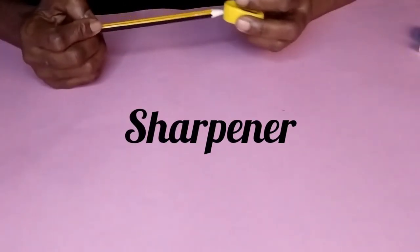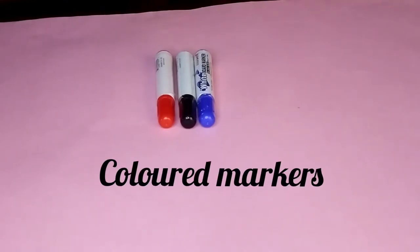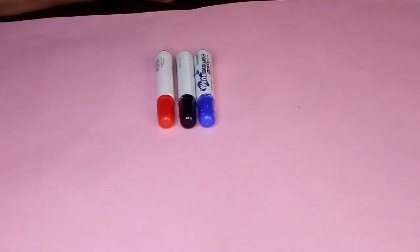Sharpener is used for sharpening pencils. Next are the colored markers — blue, black, and red. Usually these colors are used for drawing and for pattern information.